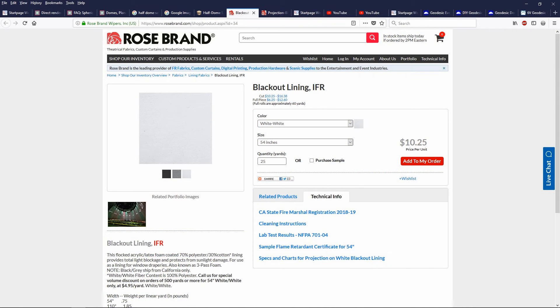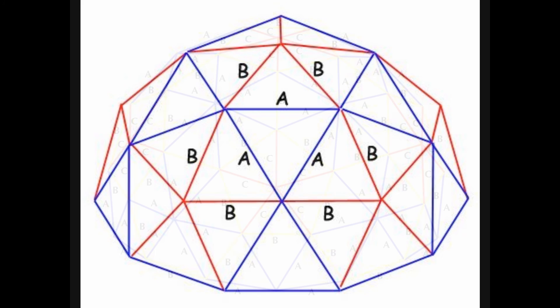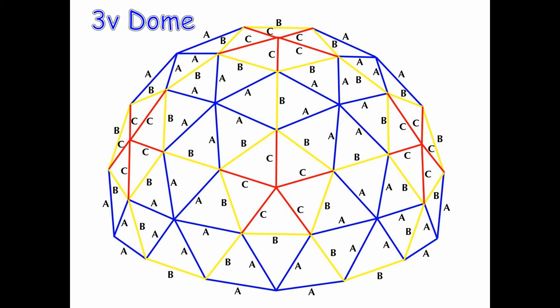Your dome projection fabric can be any white fabric backed by an opaque material, but if you want a professional-grade screen material, look at this blackout lining by Rose Brand. The term IFR means that this fabric is inherently flame-retardant and meets all fire code standards. The white-on-white fabric has a reflective gain of 0.9, which is very high. The best types of geodesic domes to use for dome projections are the two-frequency dome and the three-frequency dome, as these domes only have two different sizes of triangles that need to be covered.